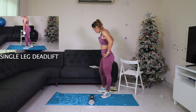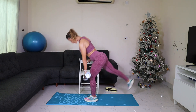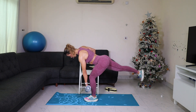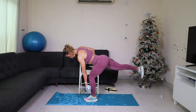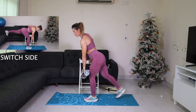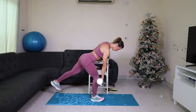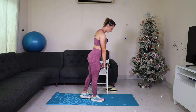Now we have single-leg deadlift on the left — use the dumbbell for support. Hinge and up, hinge, extend your body and up. Slide, keep the dumbbell close, bend the knee and hinge. Keep your hips square if you can — don't rotate. Switch side. Breathe. Core engaged. Hinge and up, slow. Hinge and slide, hips square.